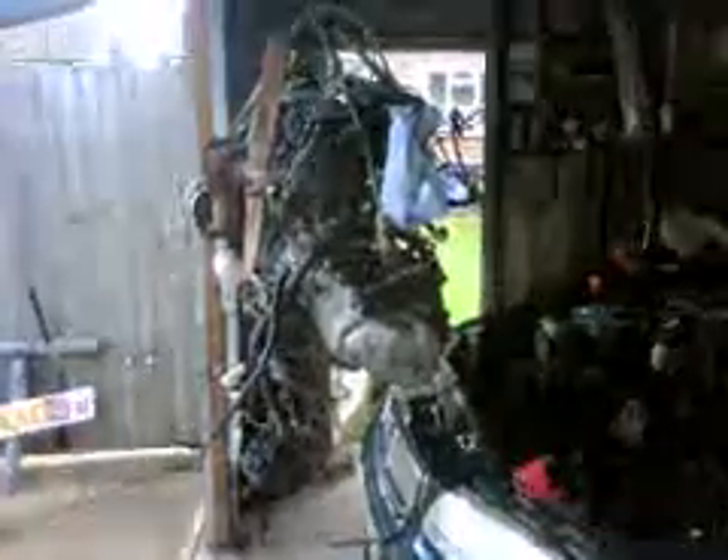Hi there, it's Richard again. It's now Sunday the 7th of June, the following day. I've been out and done a few little odds and sods today, come home, and basically just quickly undone the engine mounts. The engine lights are all ready and the engine is on its way out at the moment.